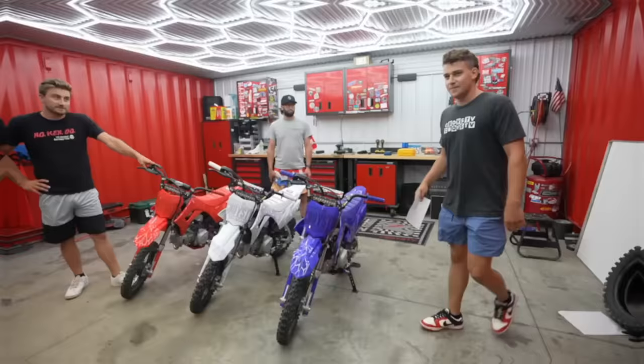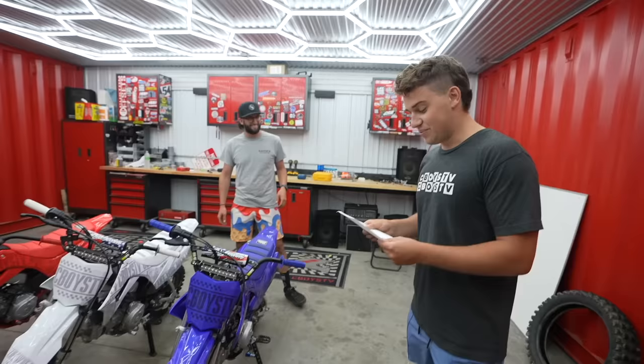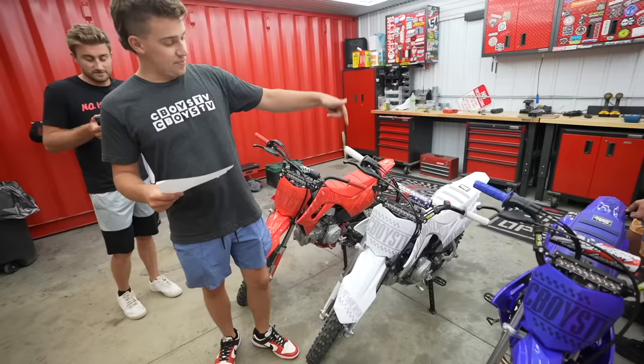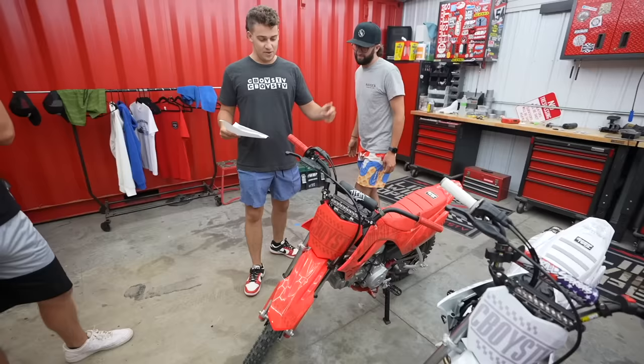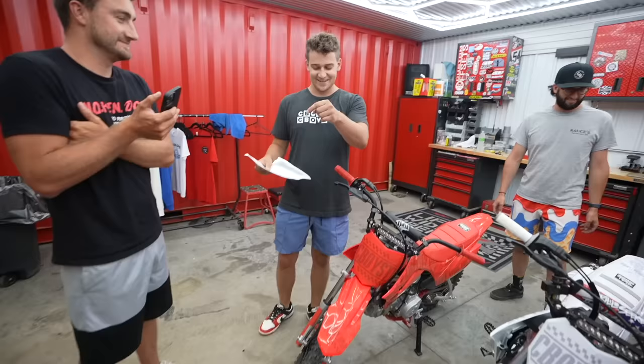Alright guys, we have the winners of the last pit bike giveaway — three pit bikes, three separate winners, here we go. Pit bike number one, the blue one: Connor Powis from Copenhagen, New York. Pit bike number two, the white one: Brandon James from Yulee, Florida. Pit bike number three: Lathan Howie from West Bend, Iowa. Congratulations to Lathan, Brandon, and Connor. Let's give him a call and tell him.